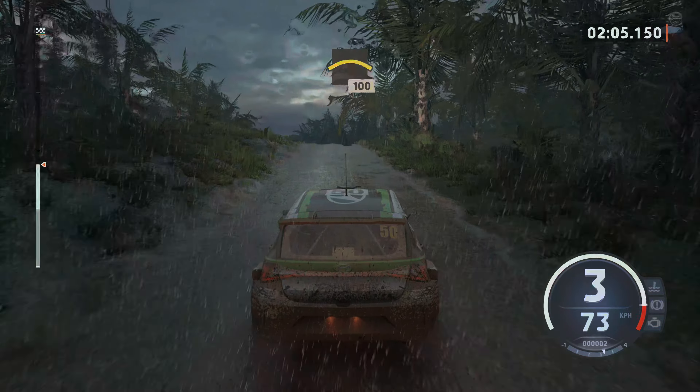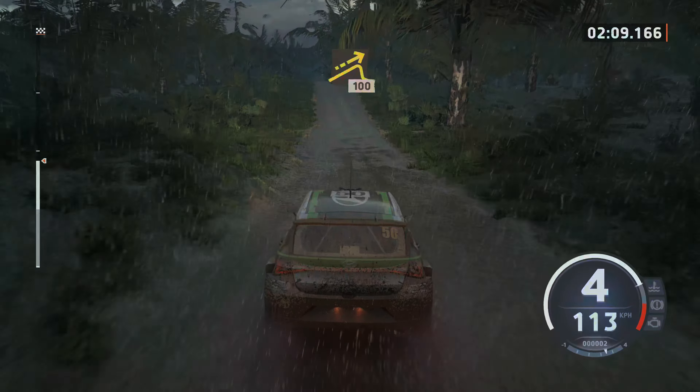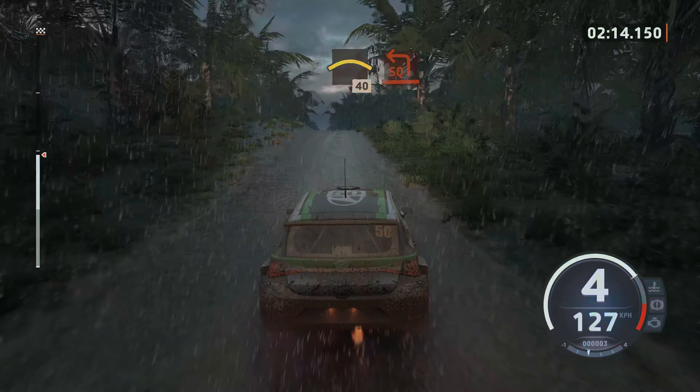Left over crest, 100, left over crest, 100, jump, slowly, 100, left over crest, 40, turn square left.